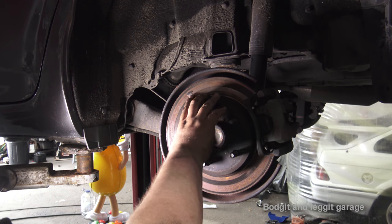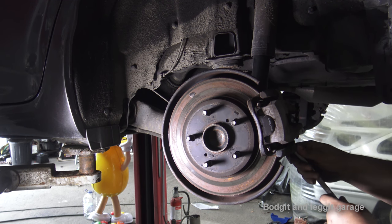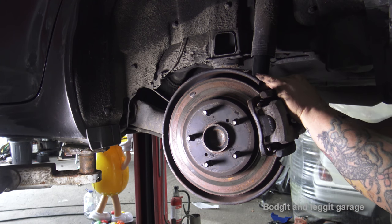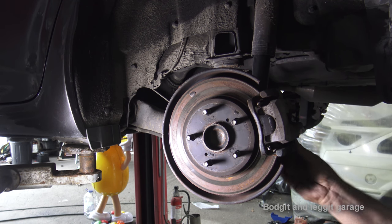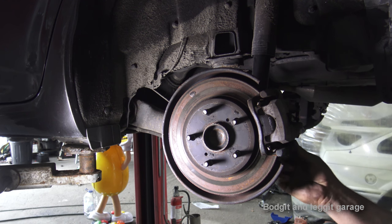It's only this side that is bad, but what we have to do is replace both sides — you can't just replace one side. So what we want to do is take off the caliper first and we need a 14 mil spanner or socket. Always best to crack both bolts first before you try and take them out, because if you completely take one out and try to crack the top one the caliper tends to move and makes it a lot harder.